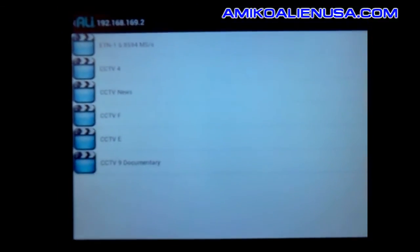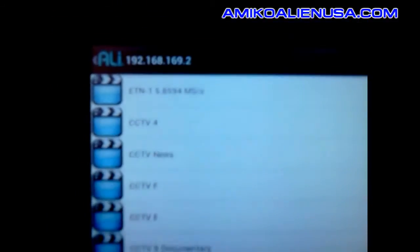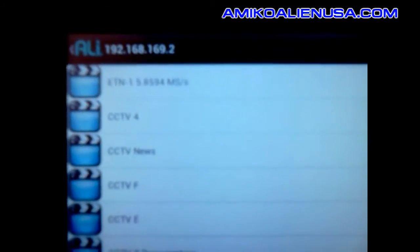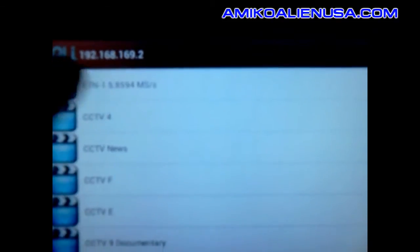Here's my crappy little tablet — it's just a single core overclocked at 1200 megahertz. There's that CBC 422 feed off of 107 West.